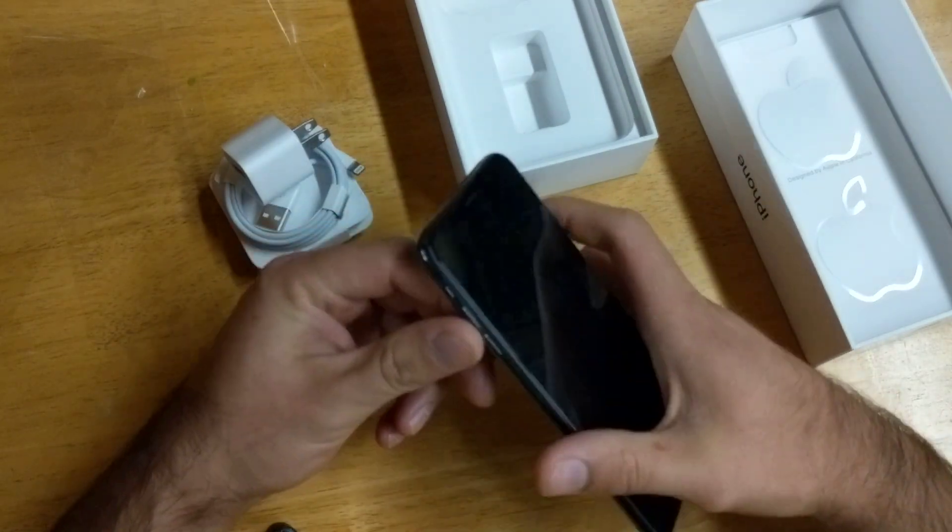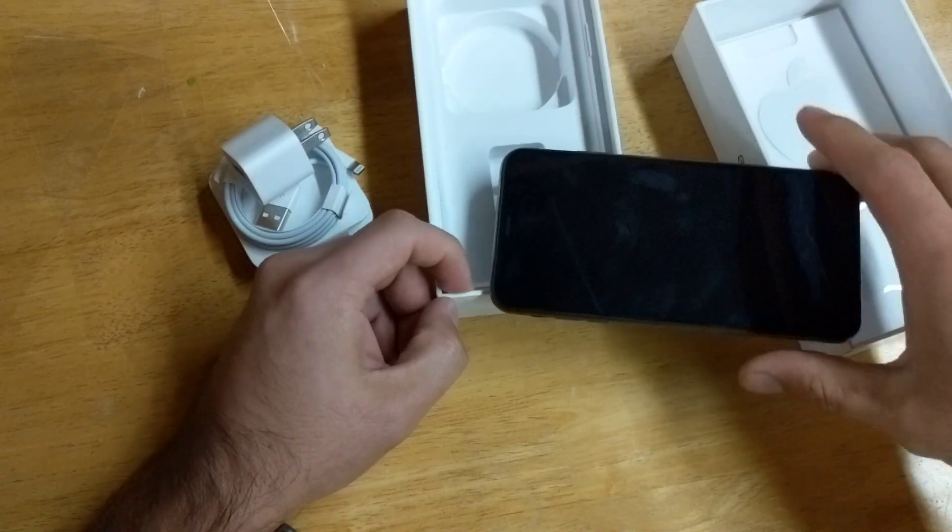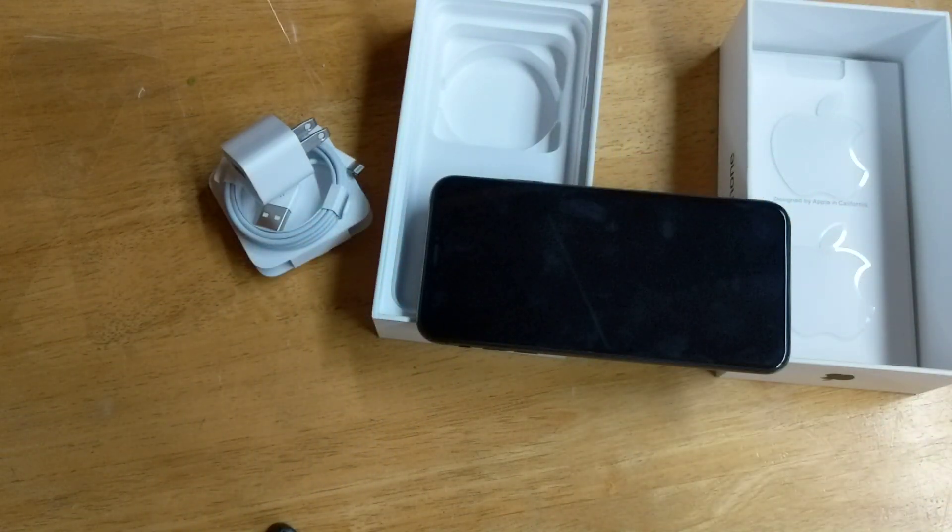So there you guys have it — that was my quick unboxing and quick look at the iPhone XS Max. Hope you guys liked this video; if you did, go ahead and give me a thumbs up. If you have any comments, questions, or concerns, drop those in the comment section below. That's all I've got for you guys — thanks for watching, have a nice day!